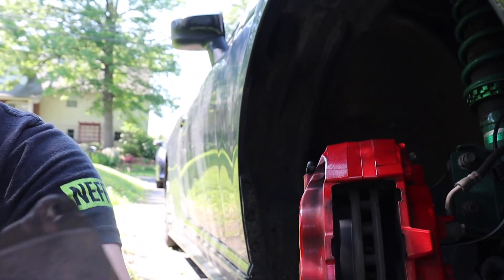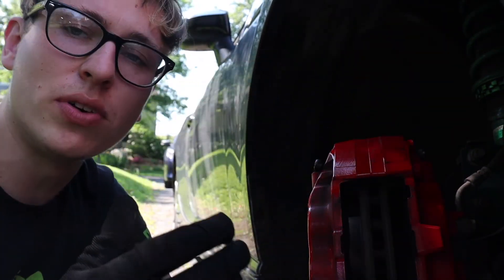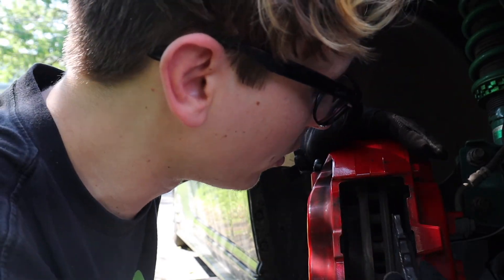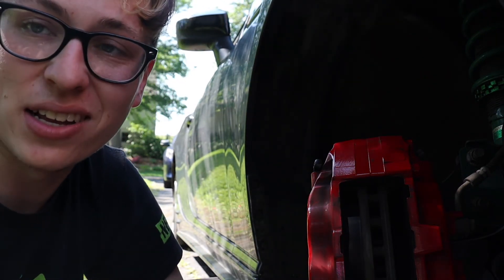Anyone who's done brakes knows the piston is going to be pushed out and you won't be able to get new pads in. They do make a special tool for this, but there's actually not too much resistance per piston. What you do is grab your old brake pad, place it on the piston, and literally just shove it back in. Moving the piston pushes fluid back into the hoses, but you can do one at a time and they go in super easily. Just keep pushing until they're all the way in — it doesn't take much force — and then we're ready to put the new pads in.